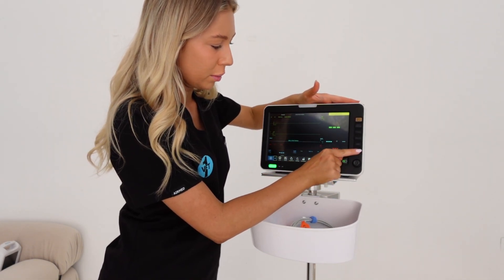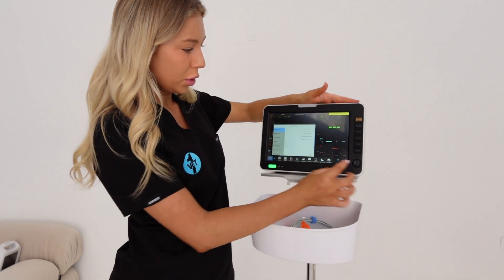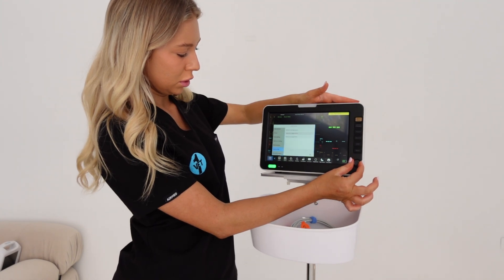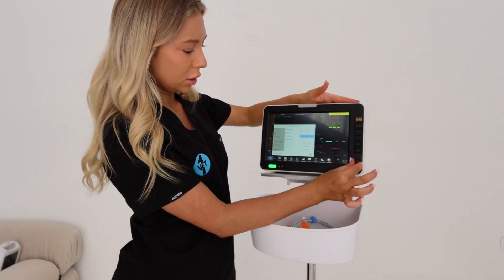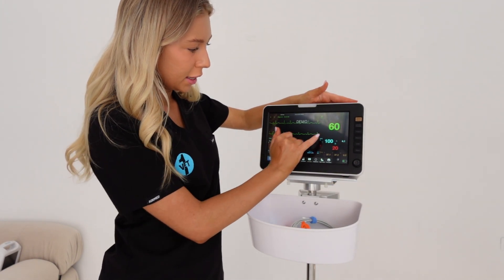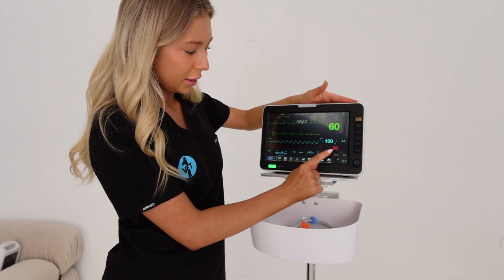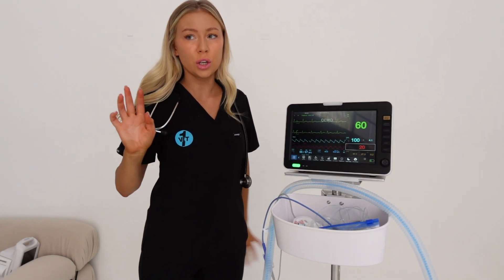There's a menu button down here. You just press the little dial in to select and scroll down. It'll display a nice trace, blood pressure, heart rate, SpO2, respiratory rate, and temperature. That's the VitaView 10.